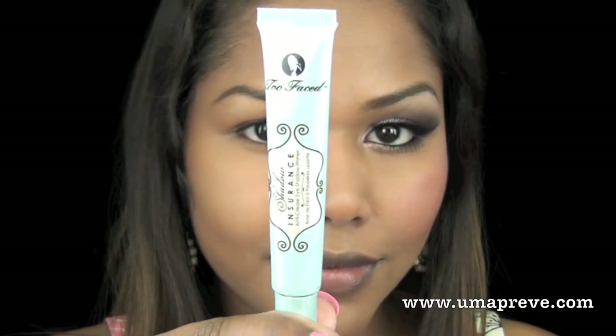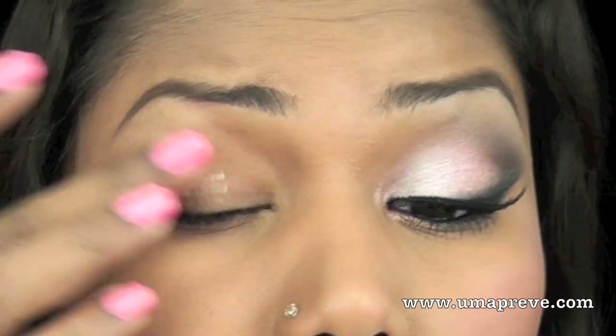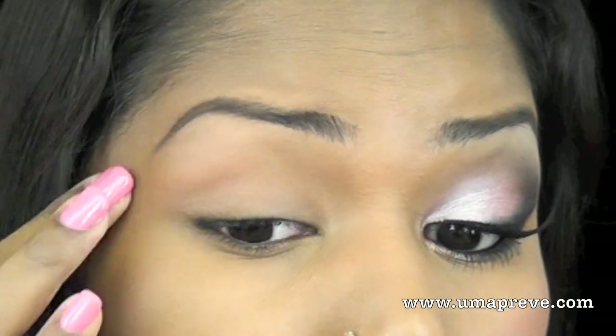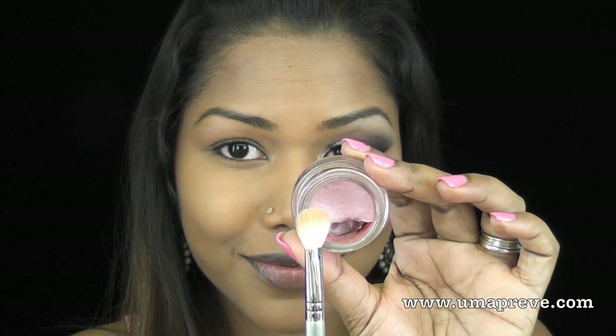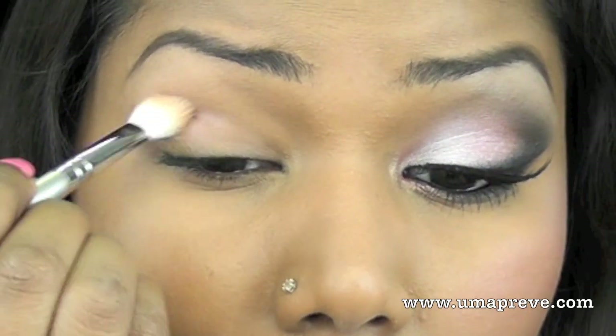As always, I'm not going to start off the look by applying a primer. I'm using to face shadow insurance. Next, for my base, I'm applying fresco rose paint pot from MAC.